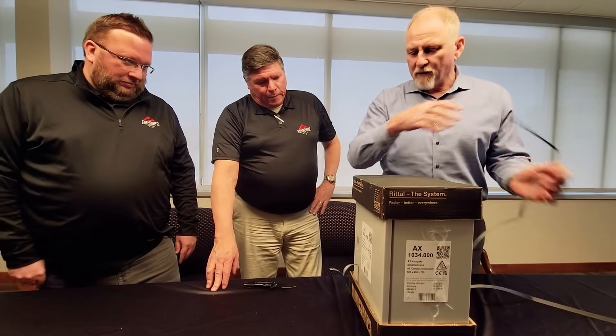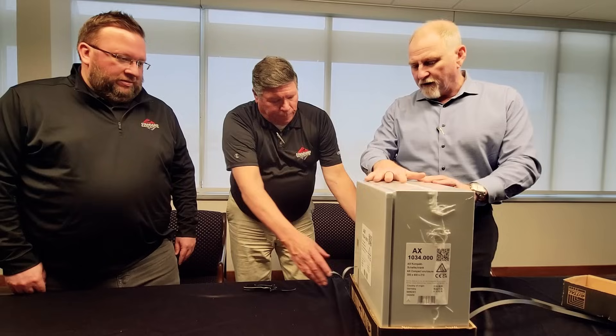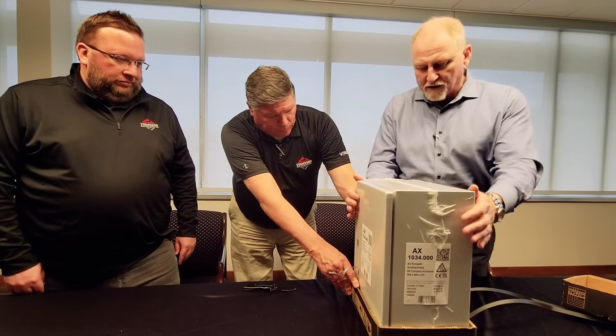So your customer receives this, they remove this, and they can just recycle these and dispose of the plastic, like I said.